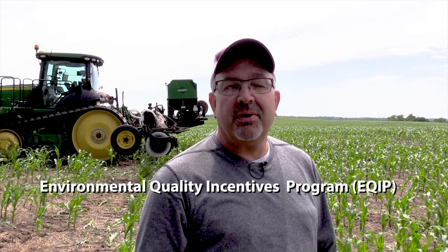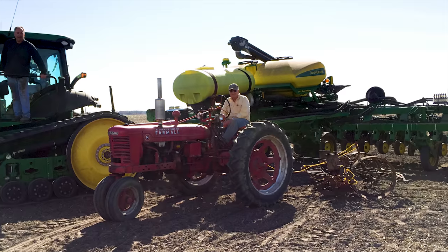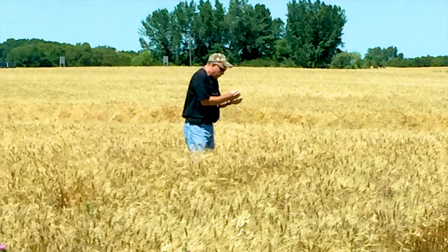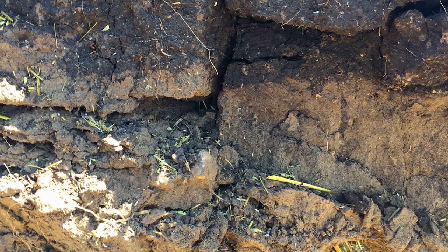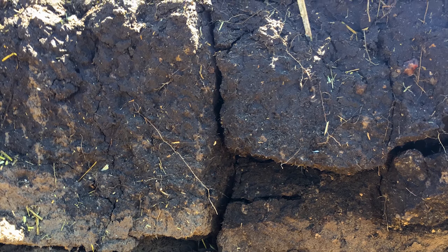I got into no-till using the NRCS EQIP program to help us buy our first no-till drill, and that allowed us to no-till soybeans. Putting the seed right into moisture with beans worked out real good. After five or six years of that working out, we tried wheat and that seemed to be working good too. We've got a combination of lighter soil and heavier soil. When I first got into it, I thought I'd just do it on the lighter soil, but it ended up working on both.